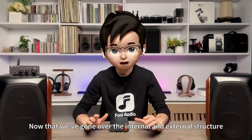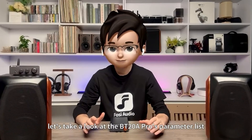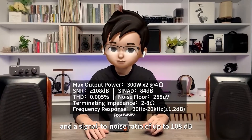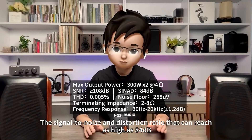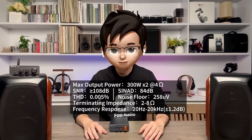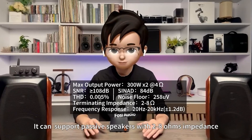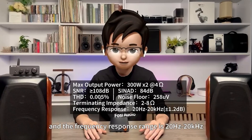Now that we've gone over the internal and external structure, let's take a look at the BT-20A Pro's parameter list. This amplifier boasts a maximum output power of 600 watts, a signal-to-noise ratio of up to 108 decibels, and a signal-to-noise and distortion ratio of up to 84 decibels. The noise floor value is a mere 258 microvolts. It supports passive speakers with 2 to 8 ohms impedance, and the frequency response range is 20 Hz to 20 kHz.